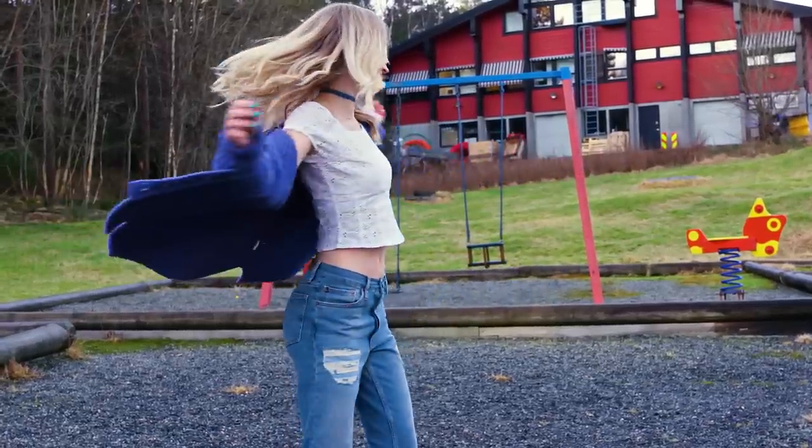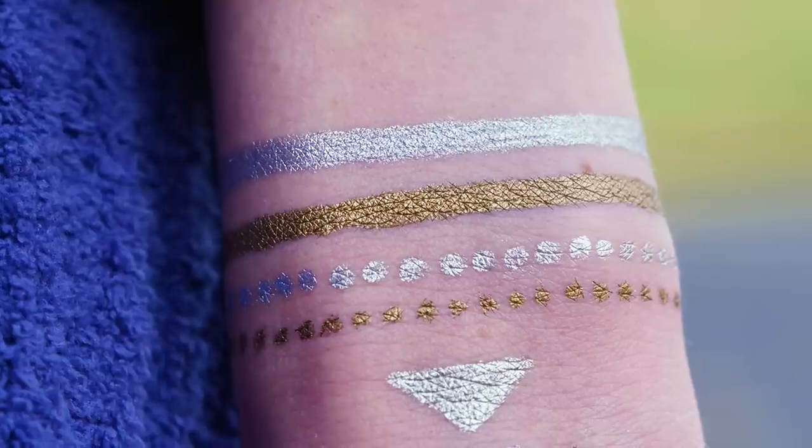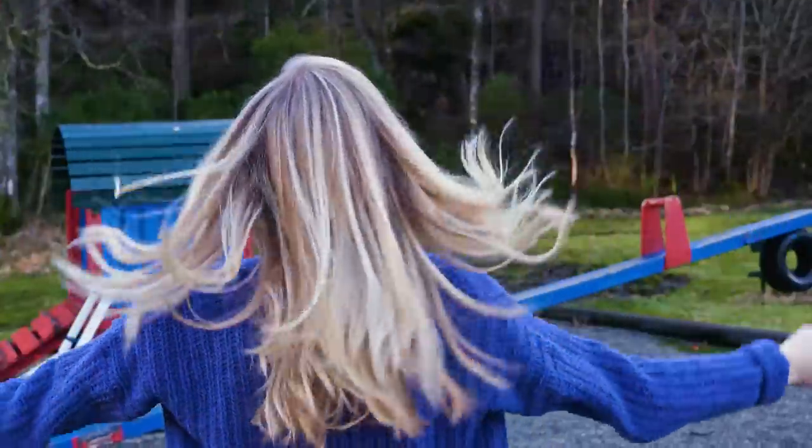How cool is that? Such metallic tattoos have been so popular lately and I think they look stunning — especially in the summer with a bit of a tan. If you're attending any music festivals this year they are definitely a must-have accessory. You can also make your own tattoos using liquid eyeliners which will make them even more vibrant and long lasting. All in all I think this DIY is a bomb and I'm obsessed with it.